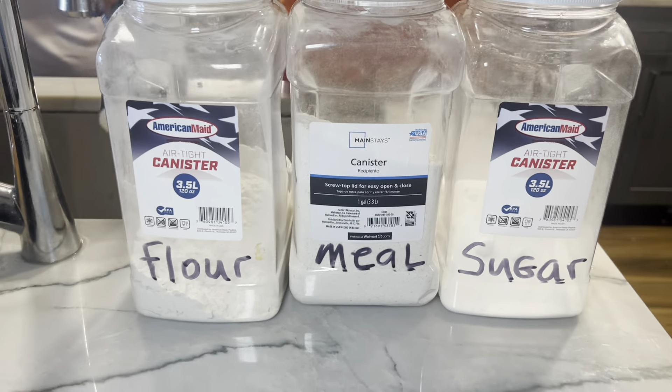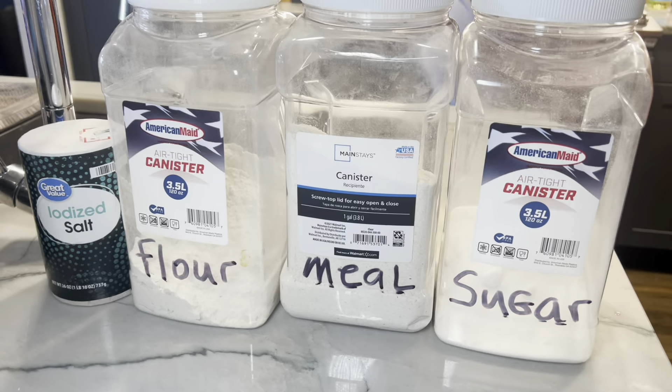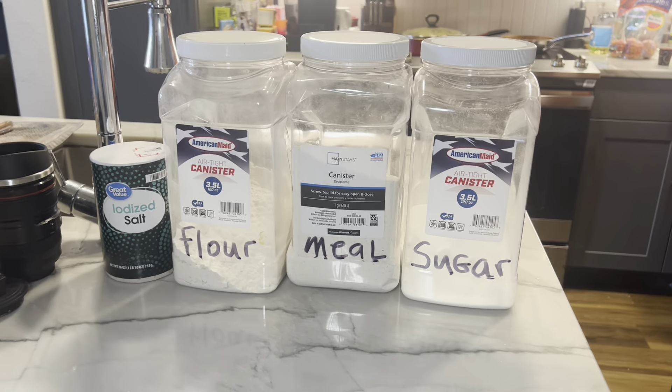Most people like to just use store-bought cornbread or buy a Jiffy box or something like that. Why do you make your cornbread from scratch? Because it tastes good. You think it tastes better than the box? Oh sure.